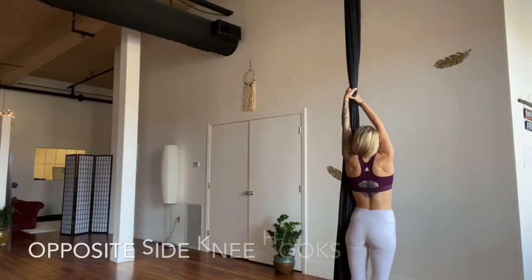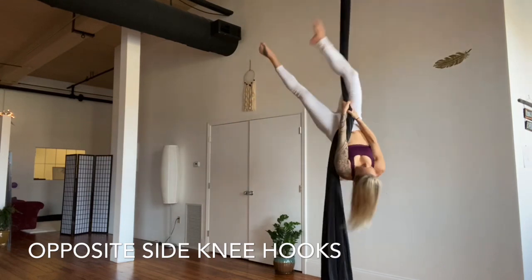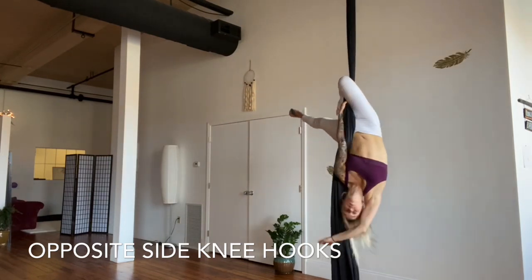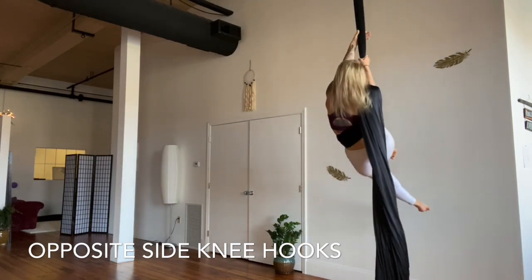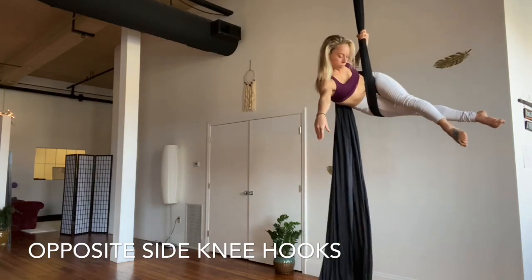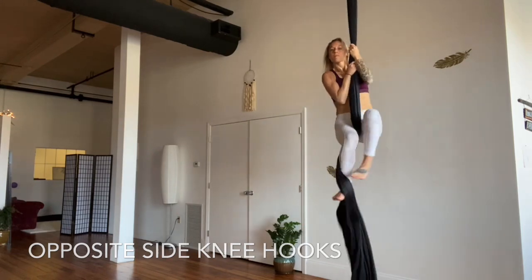When you're ready, let's go to opposite-side knee hook — we're going to explore this in a couple different ways. Pole on the left, right knee hooks, lift those hips. The first variation: keeping that gazelle position in the body, the right arm will swim for the tail, bring it to the shoulder, climb up and over with the fabric in that right shoulder, come into the hip key, and release your silk — grab the pole to dismount.